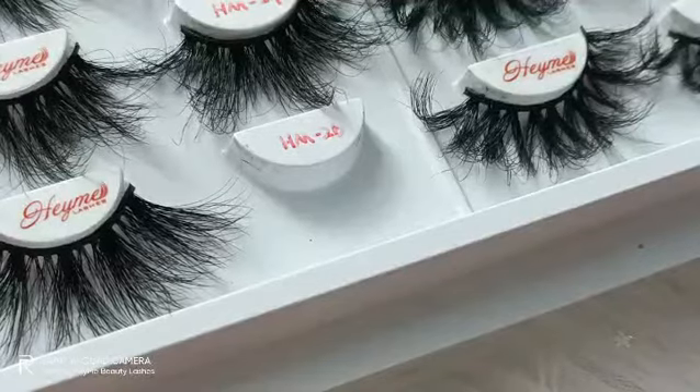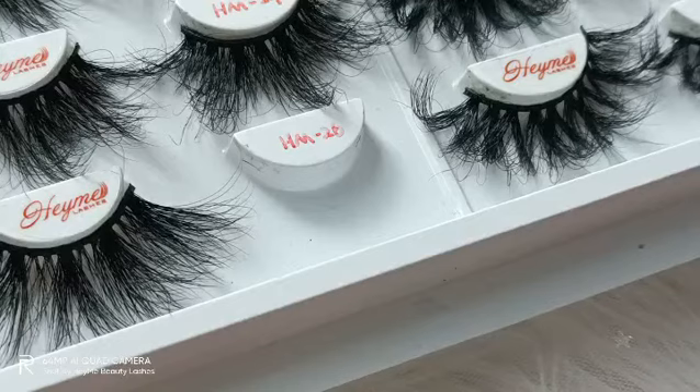Hi everyone, welcome to Hemi Beauty. Today I want to share with you about 3D mink lashes. So what are 3D mink lashes? I will share with you some content about it.